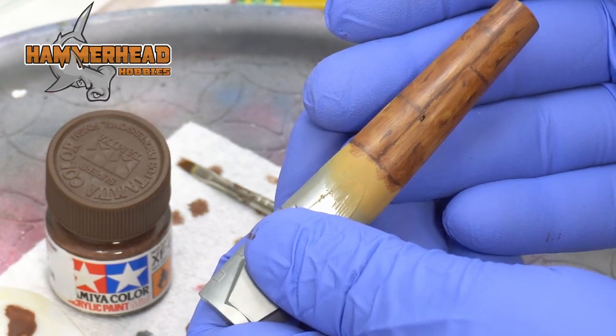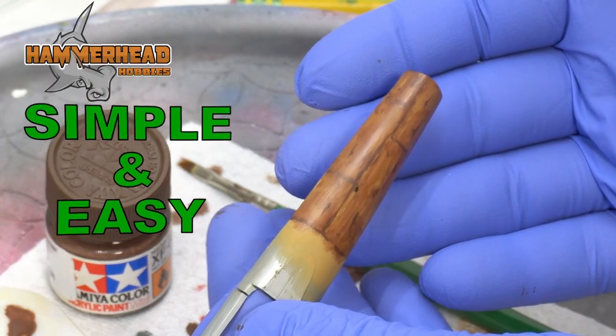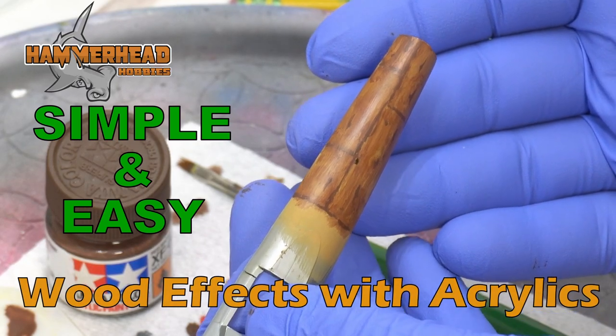Welcome to Hammerhead Hobbies. In this episode, I'm going to show you how to make these simple and easy brushed wood effects just using acrylic paints.